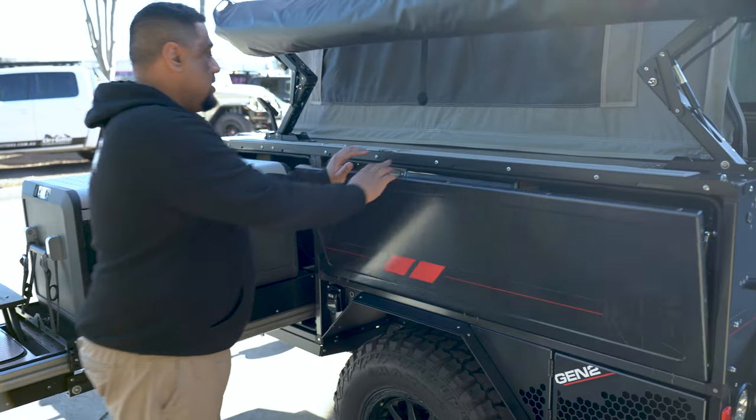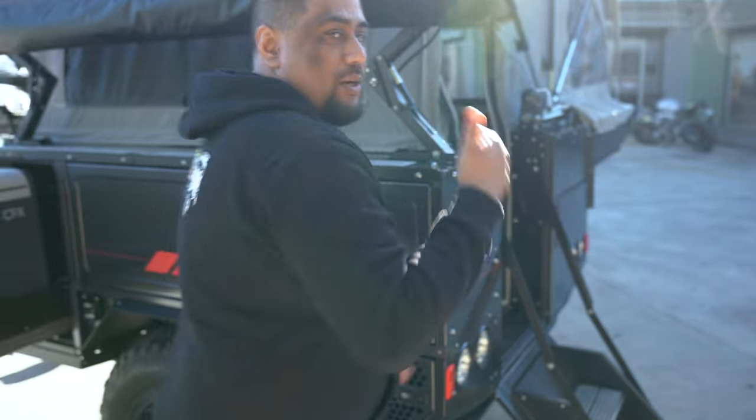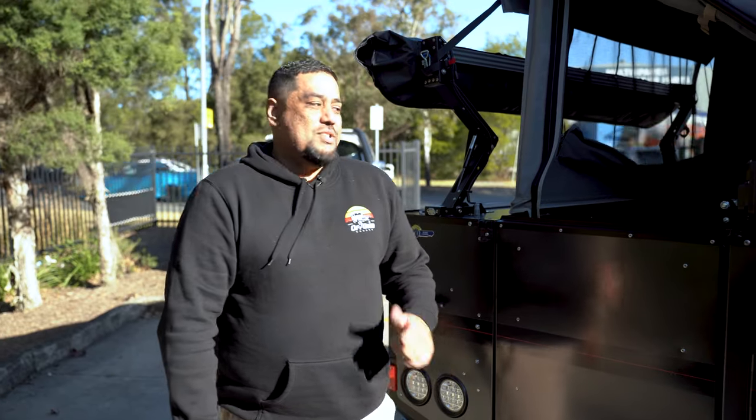And then lastly, to close it up with our central locking, just push in on both sides and all locked in. All right, let's go inside and check it out.